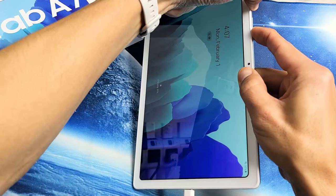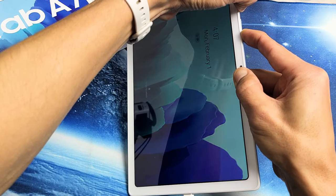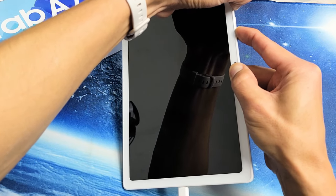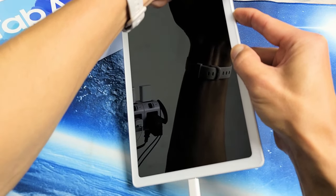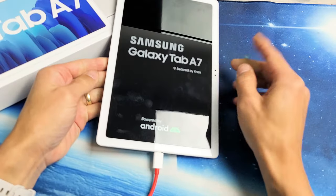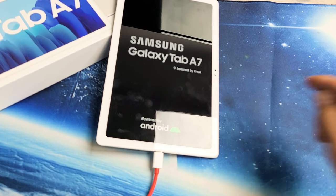Press and hold both buttons. Do not let go. Don't worry about what's happening on the screen — the screen is totally black. Just hold onto these two buttons hoping for the Samsung logo to appear. It's still charging. Samsung logo appears — go ahead and let go, and hopefully you're now up and running. If not, we'll go to the next step.